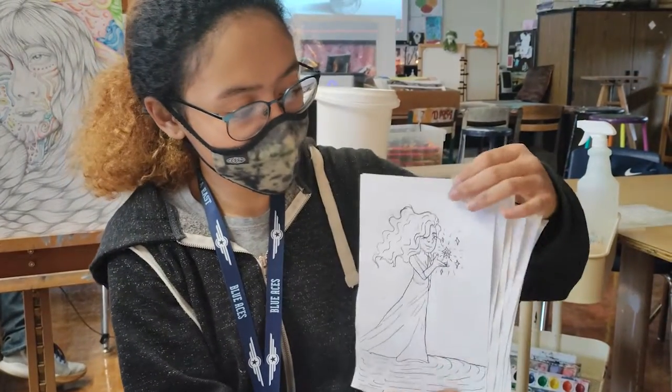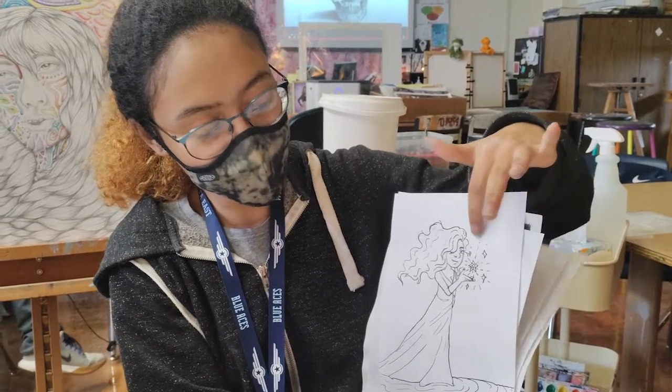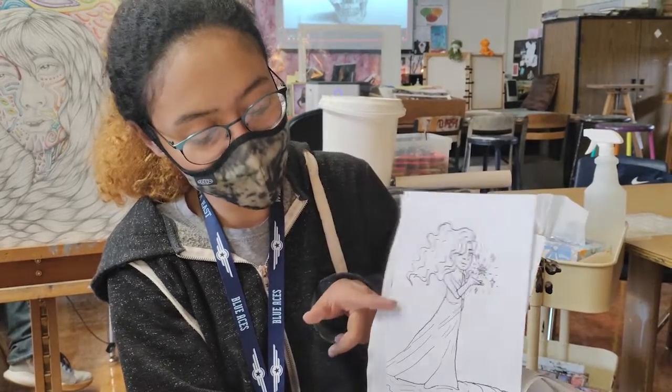This one was spark, and I was like the spark is for the star that's shining, and I added a bunch of other details.